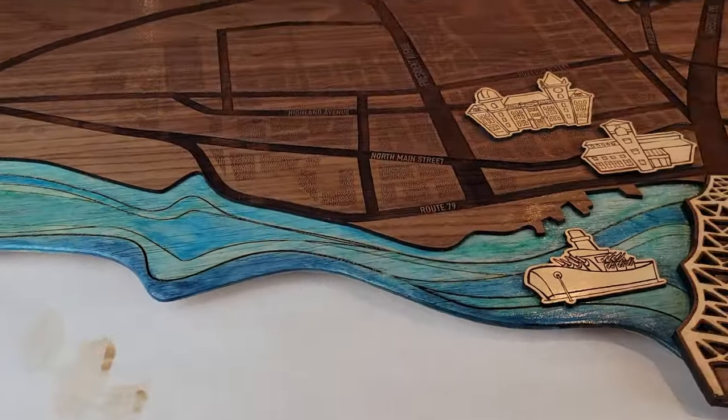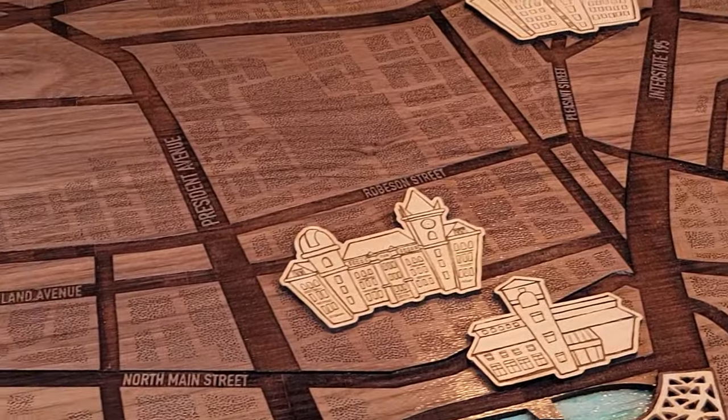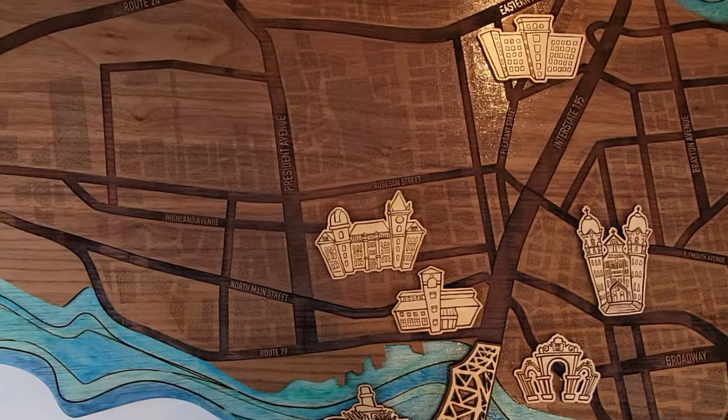Looks pretty good, I would say. Look at that texture! Very nice. It's just like driving down the streets of Fall River — and it's shiny.